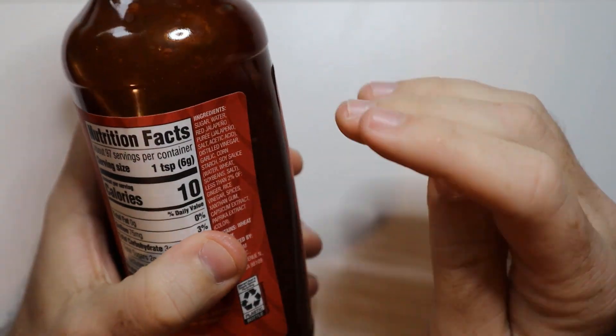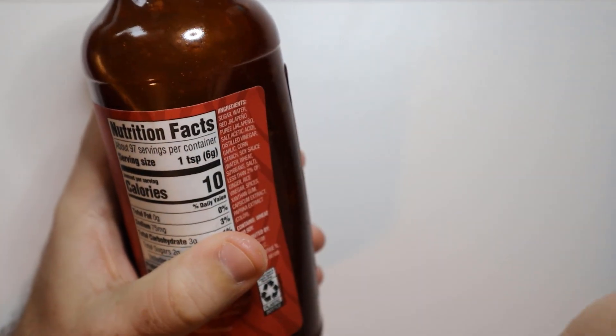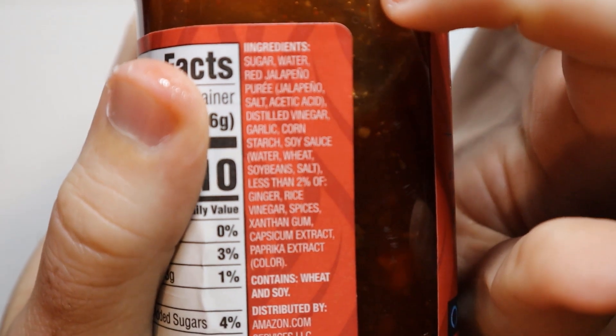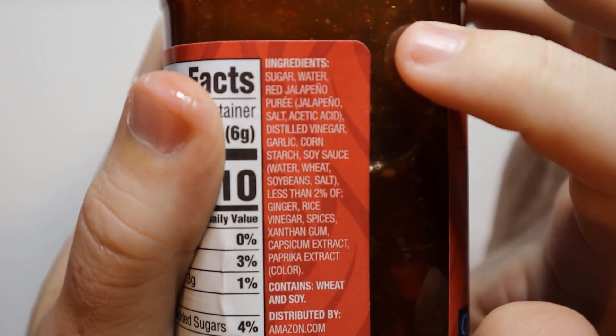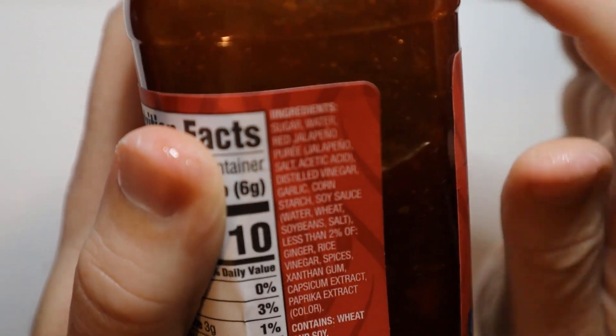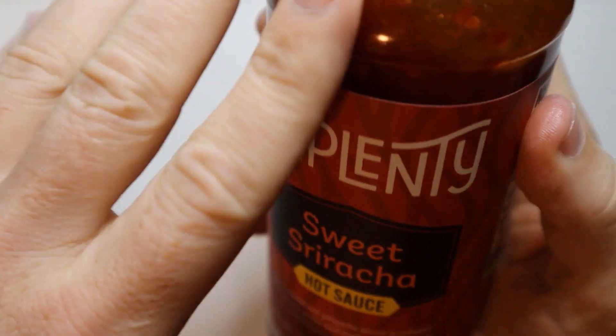It is only 10 calories per serving, which is really good. And if you take a look at that ingredient list, this is how you know this is sweet — because that first ingredient there is sugar. So just know this is going to have more sugar than a traditional hot sauce.